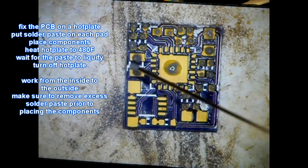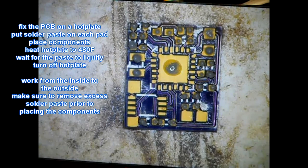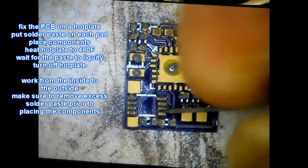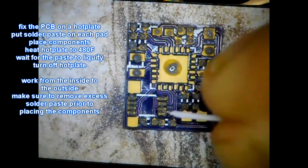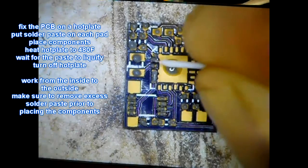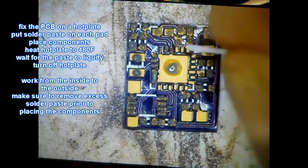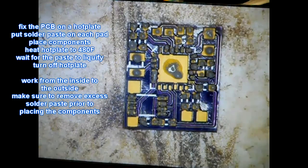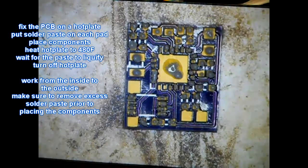You just put a little bit of solder paste on each pad, then place the component. We work from the inside to the outside when placing the components. This is fast forward here — it takes quite some time.